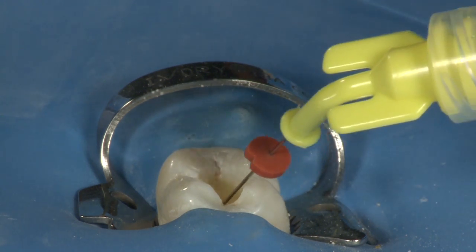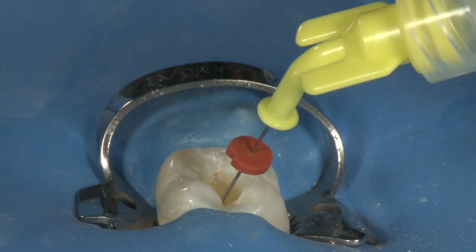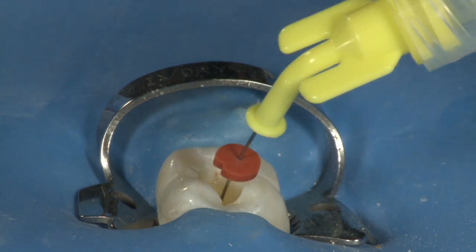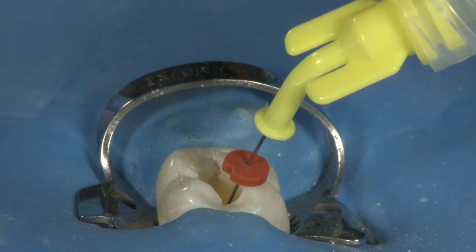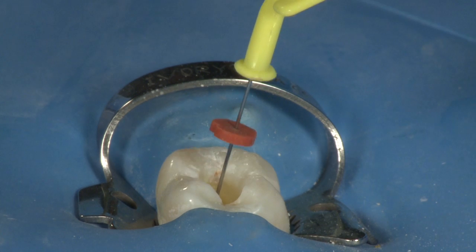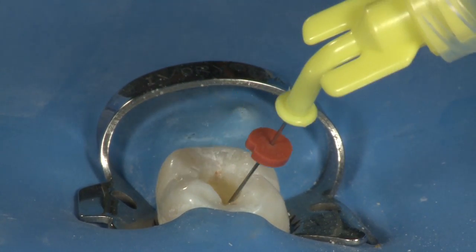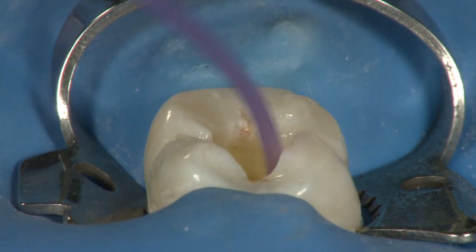Fill the canal with liquid EDTA 18% and allow this to soak for 30 to 60 seconds. Where chlorhexidine is ideal for removing organic matter from the canal, liquid EDTA will break down inorganic matter such as the smear layer and expose the dentinal tubules. Evacuate the canal.